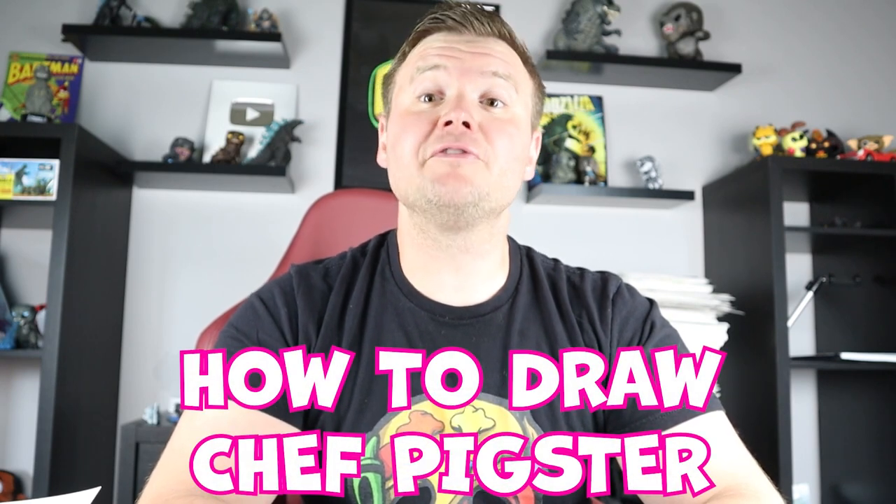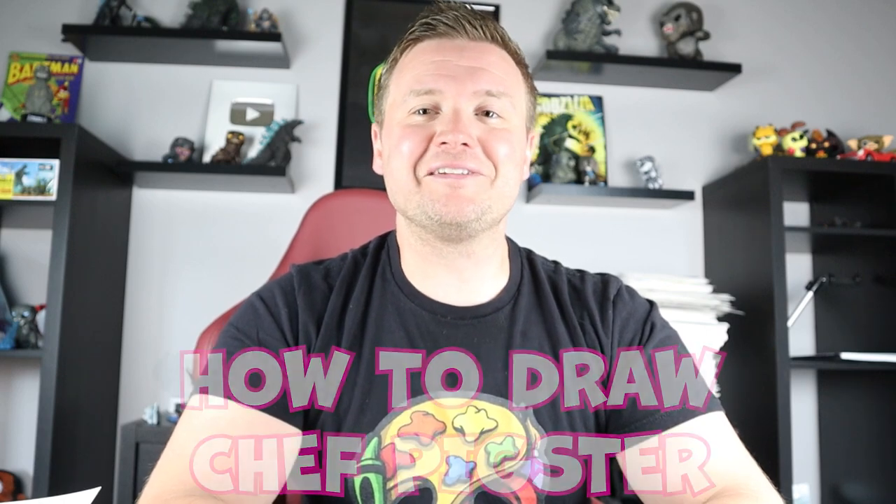Hey everyone, how's it going? For today's fun video I'm going to be showing you how to draw Chef Pigster from Garden of Ban Ban. I hope you follow along and enjoy this video today.